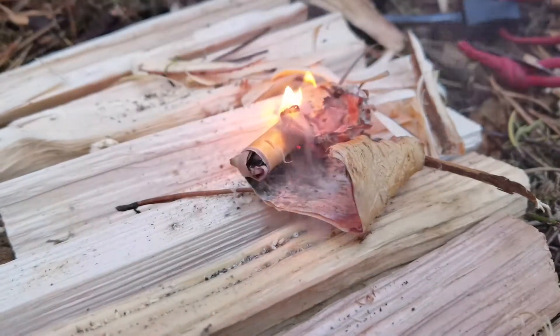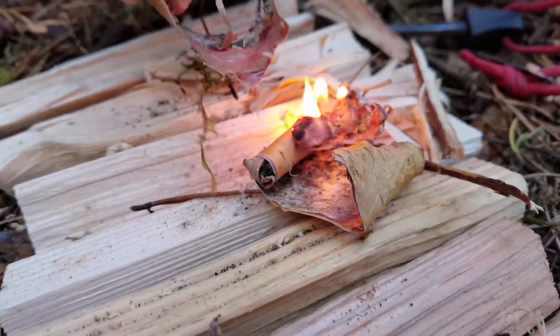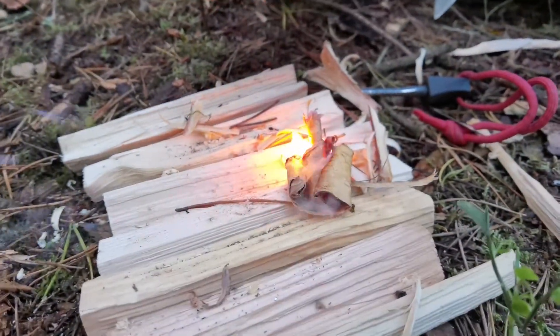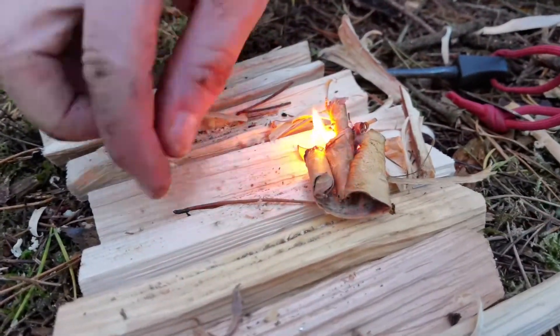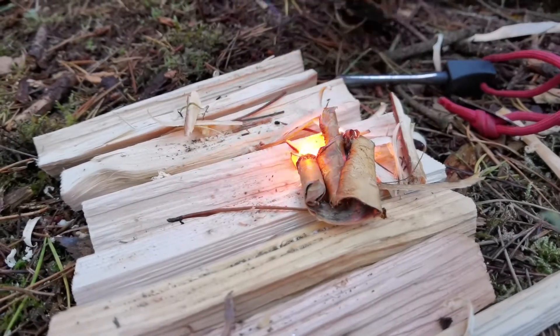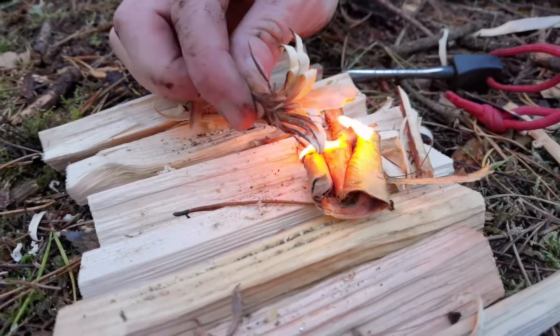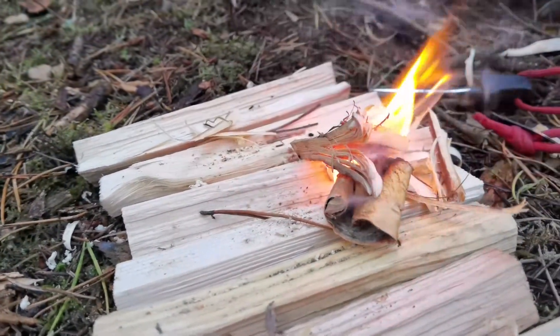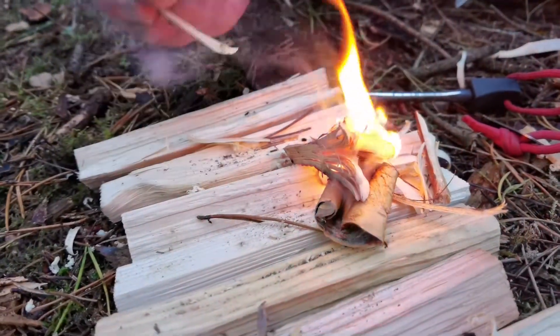And there we have fire, guys! By using natural flammable materials - you can hear the resin really going for it there. And this is the fatwood being put on now, and it should go up straight away.